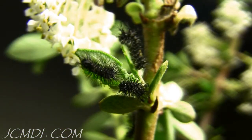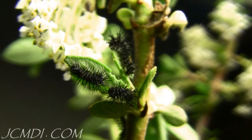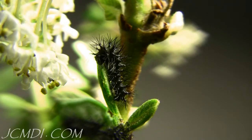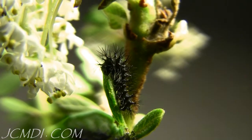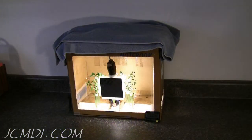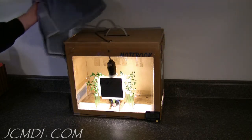Temperatures between 65 and 85 degrees are good, and ideally should be kept between 75 and 82 degrees Fahrenheit. Because we're rearing this species earlier in the year than they would normally be in the wild, we have to provide them with a suitable environment. One simple solution is to turn a cardboard box into an environmental chamber, where lighting, temperature, and airflow can be controlled.